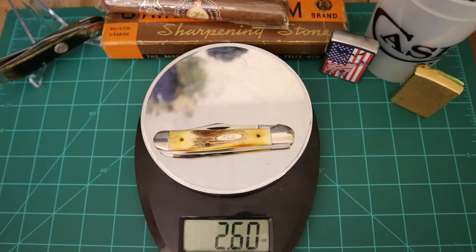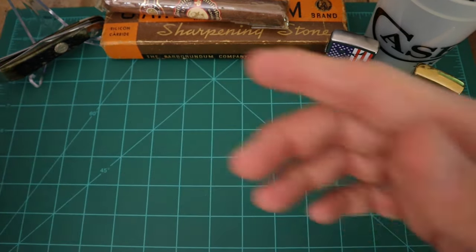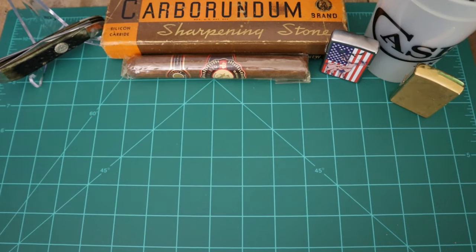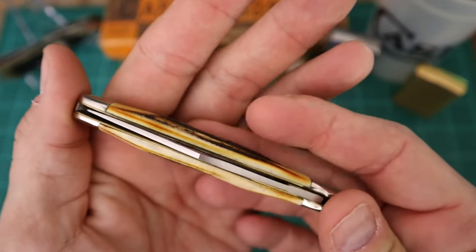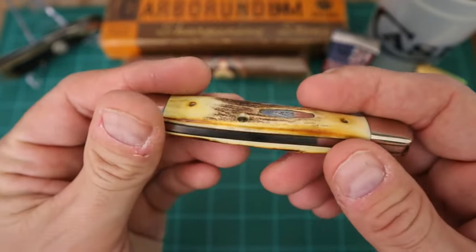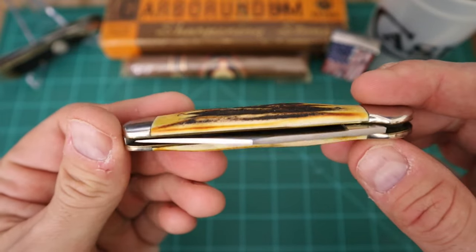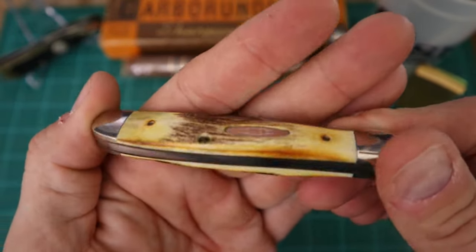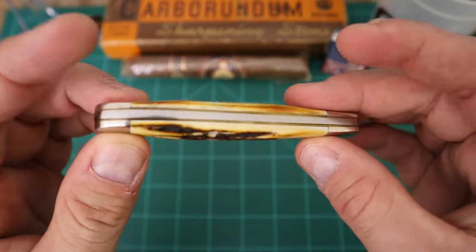This is my second take making this video — I wasn't happy with how the first one was going because I wanted to make sure I did this knife justice. This is one I was patient with getting, and when I got it I'm just excited to have it. We do have some gappage but I could care less honestly. I'm sick of caring about every little gap and blade centering. It's just a beautiful blade.